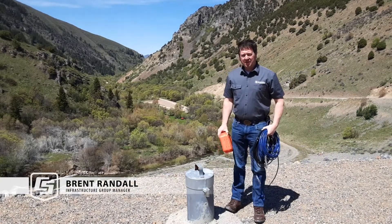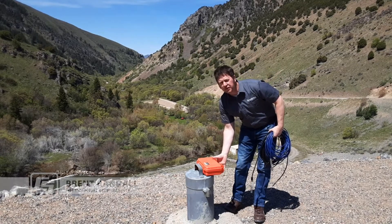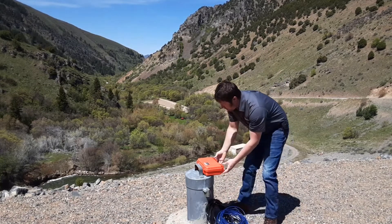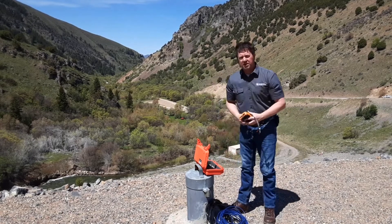Hello. We're going to talk to you today about the benefits of using a VW analyzer out in the field. We're out here on this dam with a couple of piezometers. We're going to go through why this is a good field reader and why you need it.